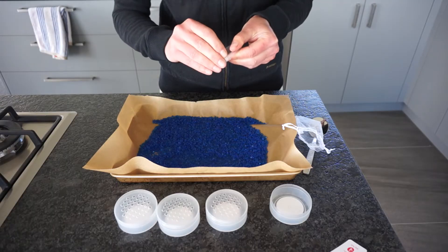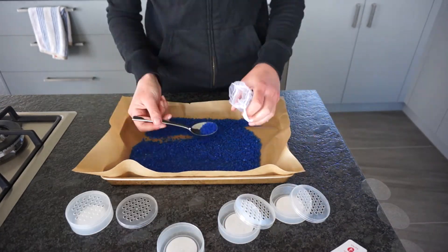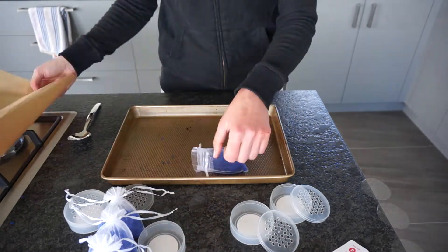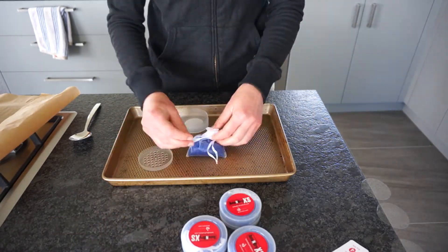Once the silica gel has dried, it's ready to be packaged up again. These packs have clear plastic stickers on their perforated sides, so make sure you remove these so the gel can actually absorb moisture from the environment. And here we go — four recharged dehumidifier packs ready to go into the gun safe.